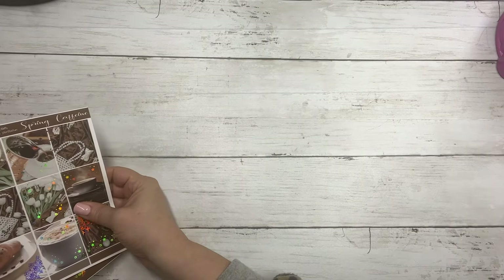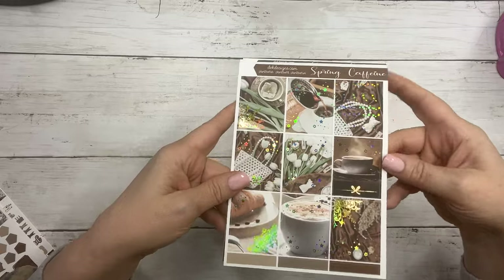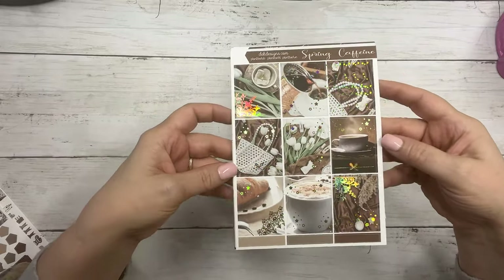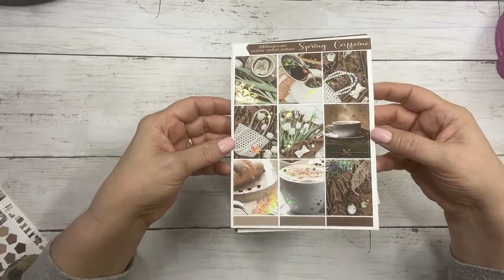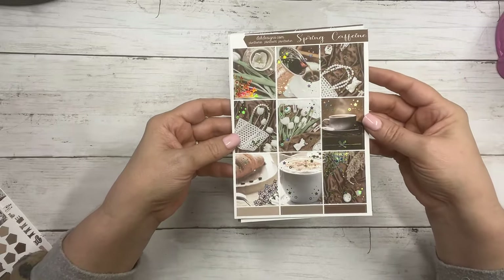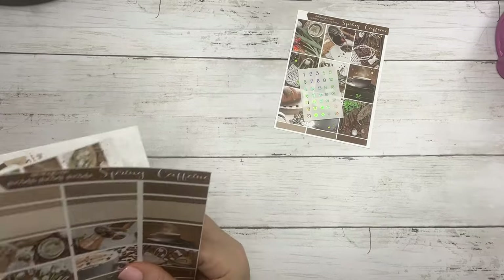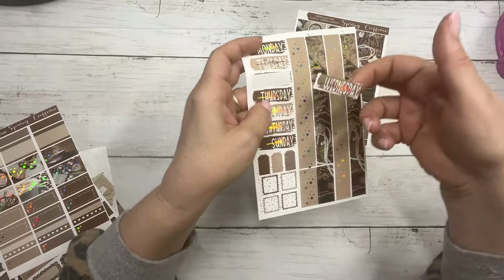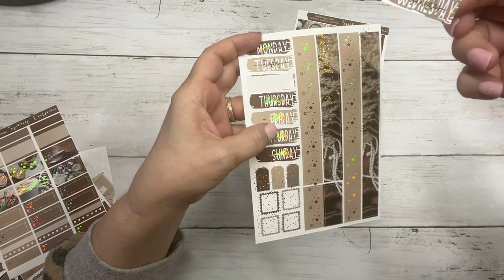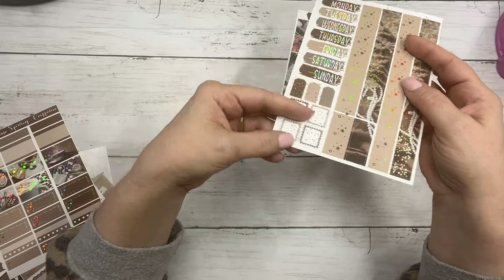And then the last collection coming out today is called Spring Caffeine, and it's my favorite of the new releases today. These are the full boxes and it features gold holographic foil today. I just adore this kit. It's very pretty — it's got the tulips in there for spring. Those are your boxes with matching date dots. Here are your date covers — they've got the foil overlay on the day of the week. Let me know what you guys think of these, they're brand new for this year. And then your washi, washi, and layering pieces.